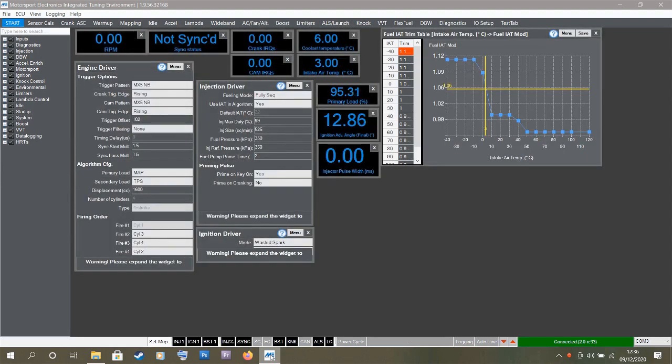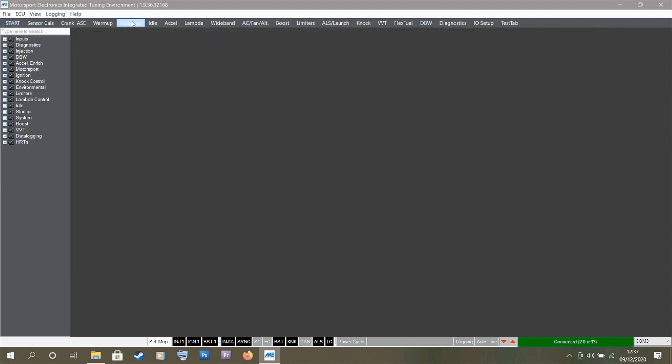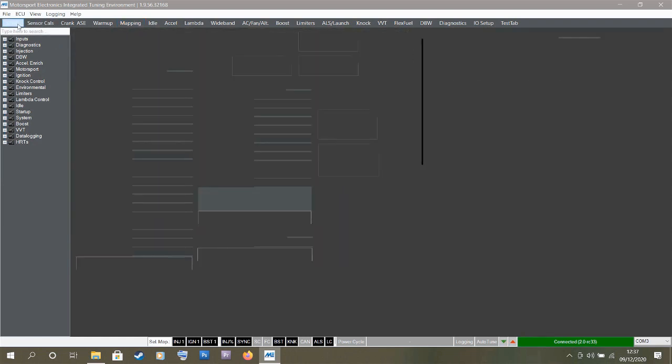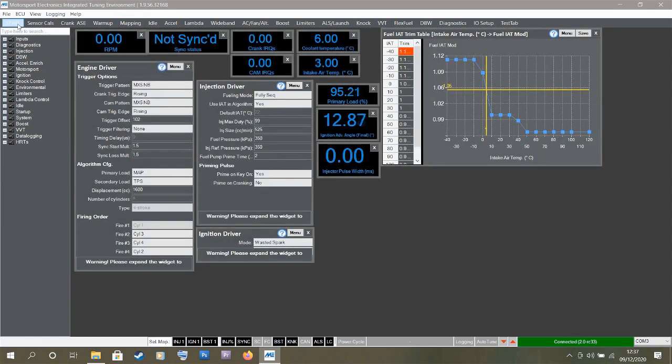Looking at the displacement box I can see it's set to 1600, so it's a 1.6 engine. Over to the right I can see it was running 525cc injectors. So there's a good chance this was for a turbo 1.6. Clicking over to the mapping tab, I can see the tables are filled out with tuning data for that engine. Unfortunately this is no good for our naturally aspirated 1.8 engine, so I need to upload a base map.